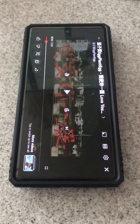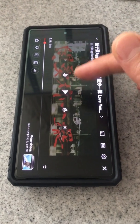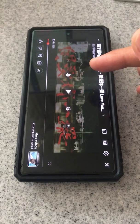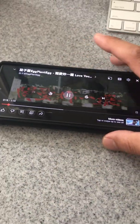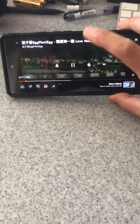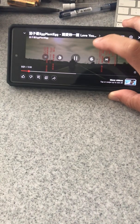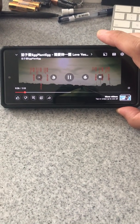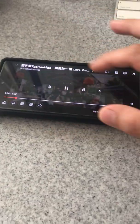Hi, this is Wesley the Gizmo Guy. Today I'm going to show you how to get rid of these controllers on your Pixel 6. When you play a video, you can see how the controllers — the play, rewind, and all that stuff — just won't go away. After some digging, I figured out how to do it.